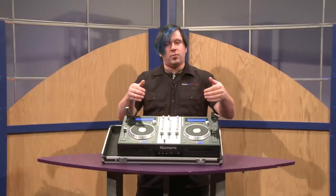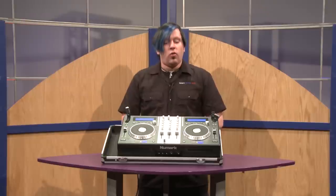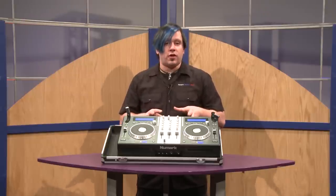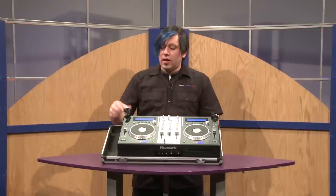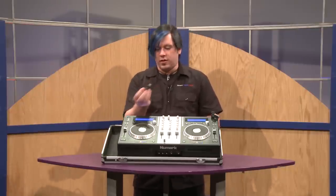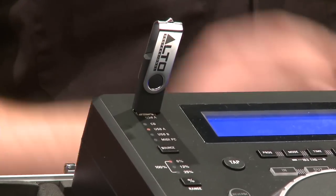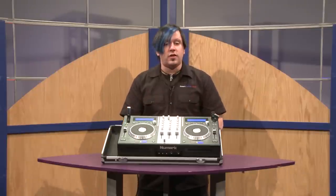A great part about this is you can input CDs to control, you can also do MP3 CDs, or you can use this as a computer controller to control Serato or other DJ software. You can also take any USB flash drive, load it up with MP3s, pop it right into the USB input on top, and then you can actually mix those right into your mix with all the other CDs or MP3s that you're mixing on the fly.